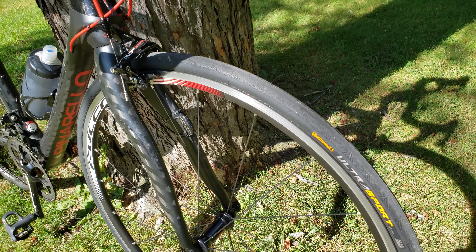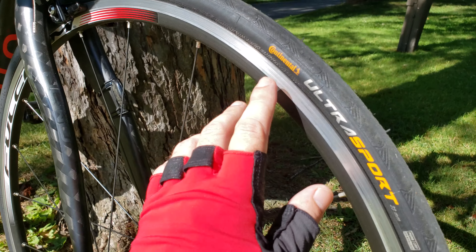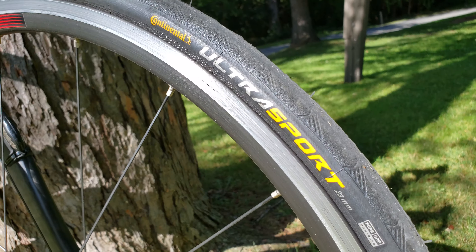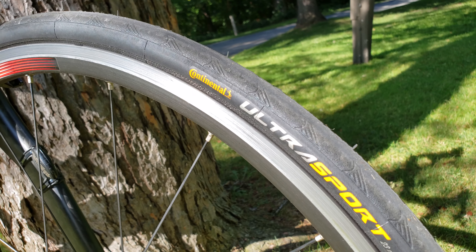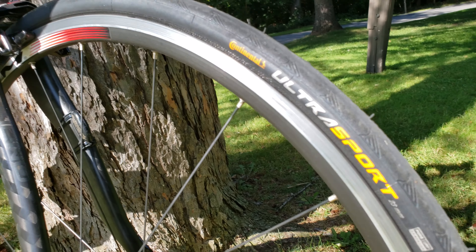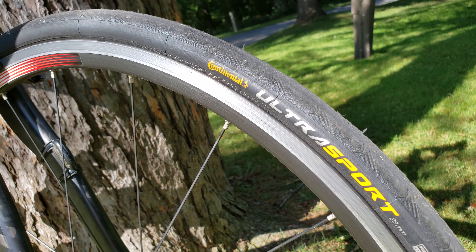So this week I wanted to get my tires refreshed. I purchased the Continental Ultra Sports, and I want to give you a quick look. The reason I'm doing another review is that my first review on the Continental Ultra did quite well.